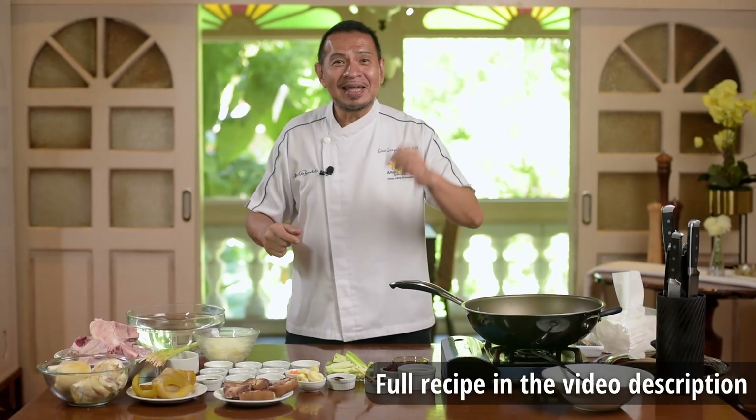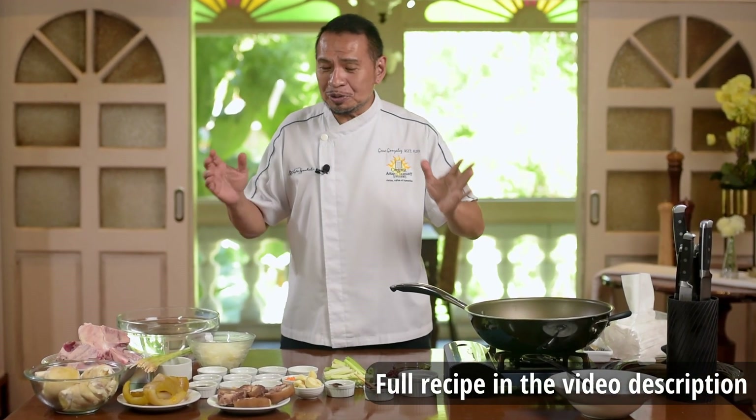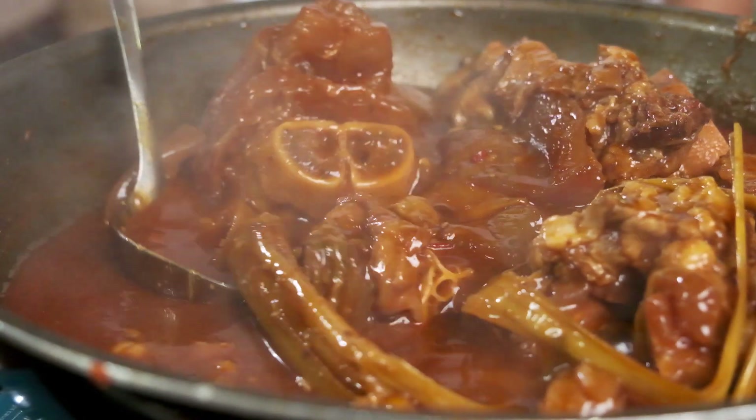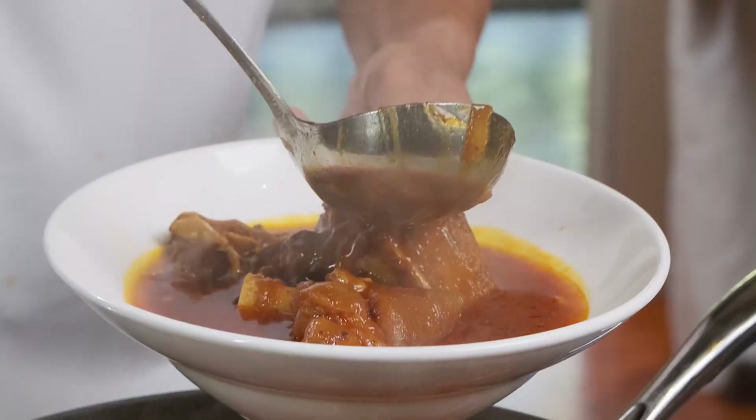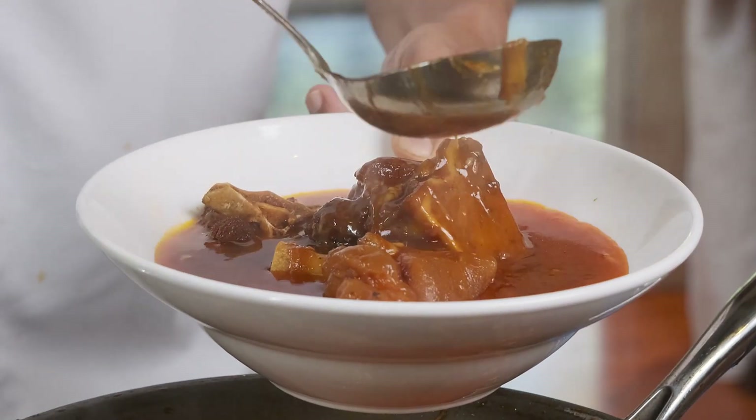We have a new video today and we are going to be preparing a very special and very popular Visayan and Mindanao dish called Balbakwa.